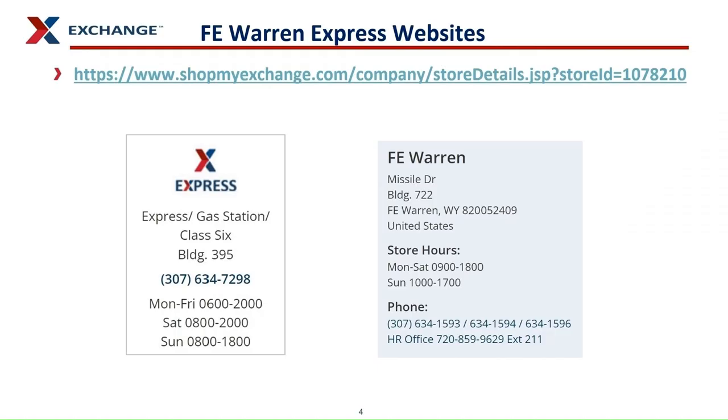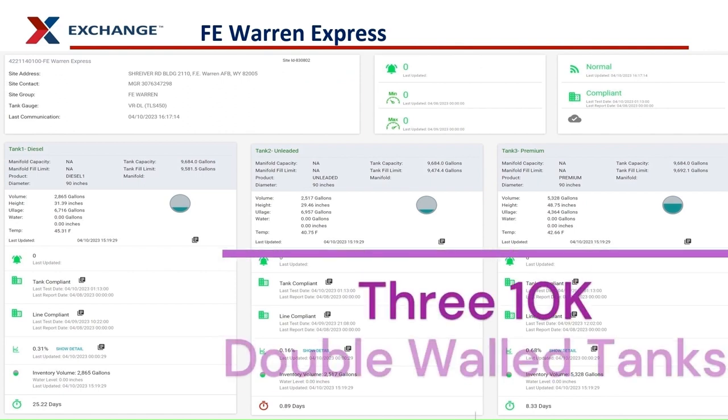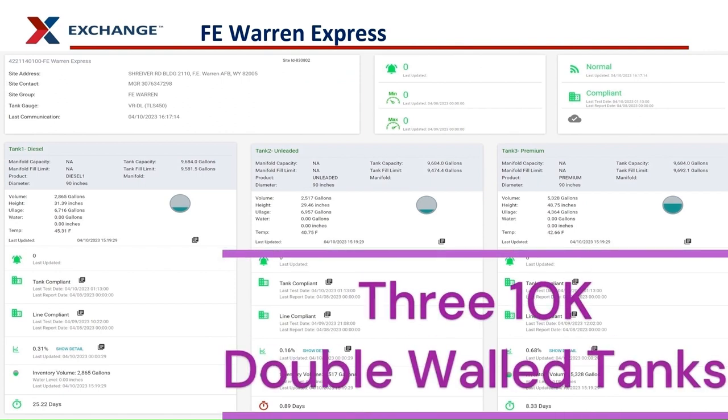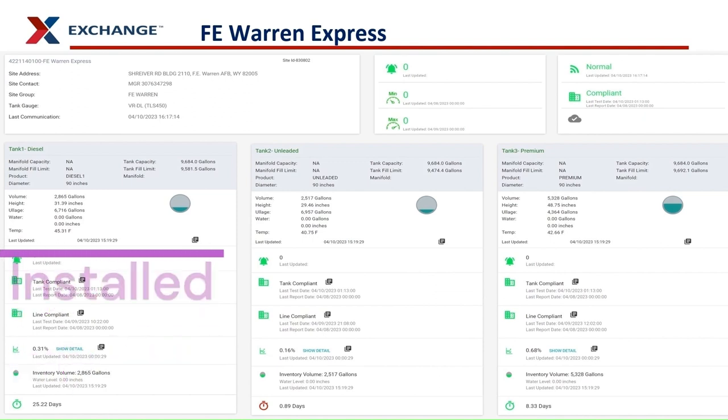Here is the link to the Shop My Exchange website for this location with the store hours and contact information, as of April 2023. This is the main Insight 360 webpage for this facility. There are three 10,000-gallon double-wall fiberglass tanks here. Tank number one is diesel, tank number two is unleaded, and tank number three is premium unleaded. These three tanks were installed in July 1995.